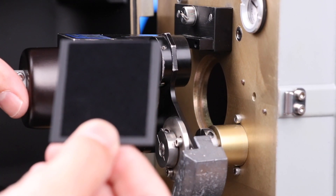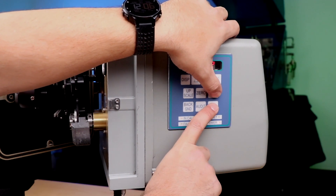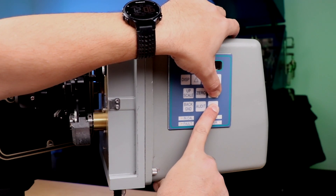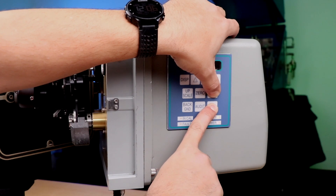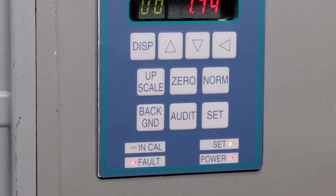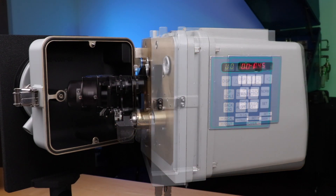Once the set light goes out, remove the blocking plate. With the blocking plate removed, you can now initiate the normal set. Do this by holding set and normal buttons for about six seconds or until the set light goes solid. The normal set can also take up to six minutes to complete. Do not disturb the unit during this process as the clear path current reference values are being re-established.